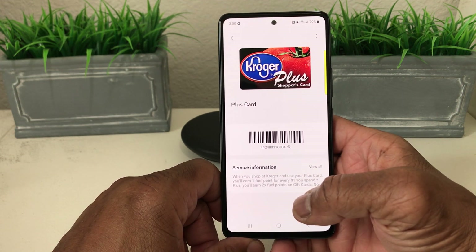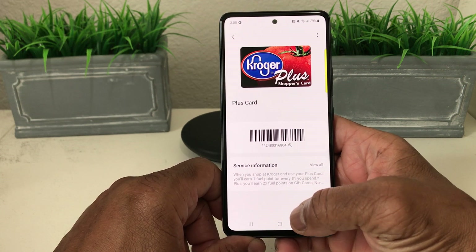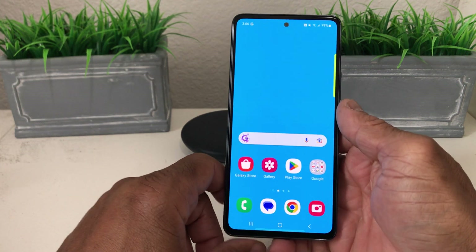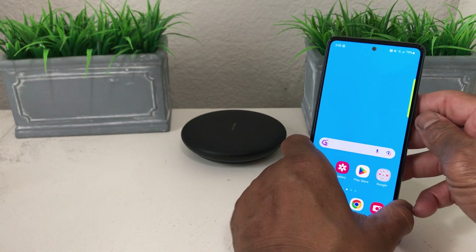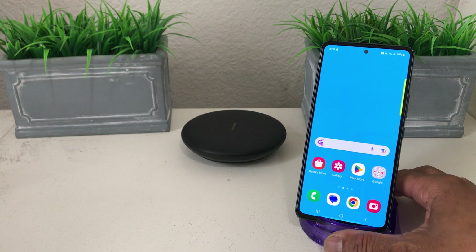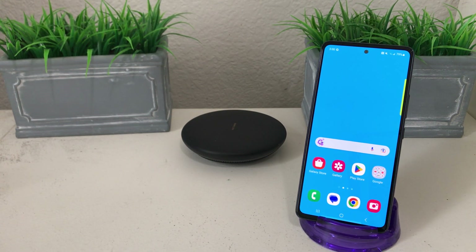That's it for today's video on how to add a membership card to your Samsung Wallet. Hopefully we shared something useful and beneficial. Be sure to hit the Subscribe button, the Like button, and the Bell icon so you can be notified of new content. This is Melvin with Tech Running 24/7, bringing you technology that's on the move. Thanks!